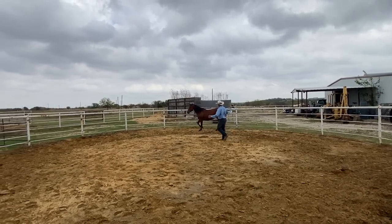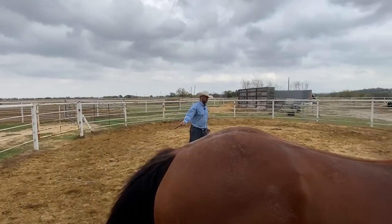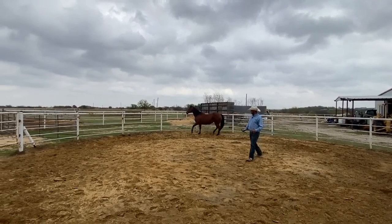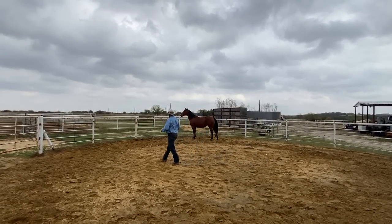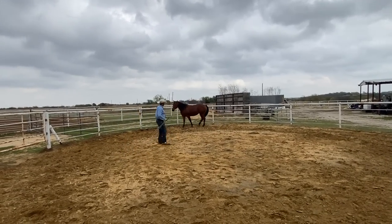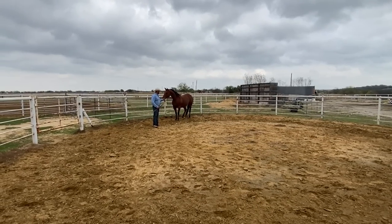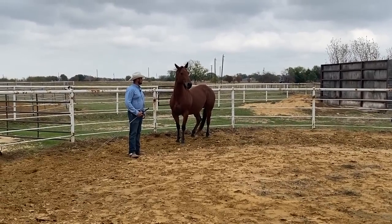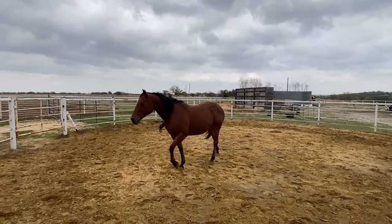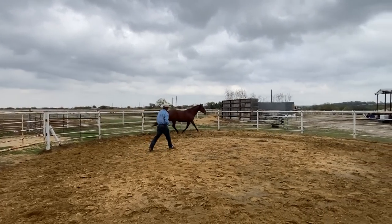There she wanted to slow down and I said no, go ahead and keep going. So now it'll be me deciding when she gets relief and gets to stand still. The way I'm going to let her know that she can stop is I'm going to take my energy down and step in front of the drive line here and let her face me. Then we're going to work the other side. Now if they leave when you're in that position, let them leave. I don't want her to be afraid of me being close to her. Once she's further away from me, then I'll go ahead and drive her. That's a really important tip.